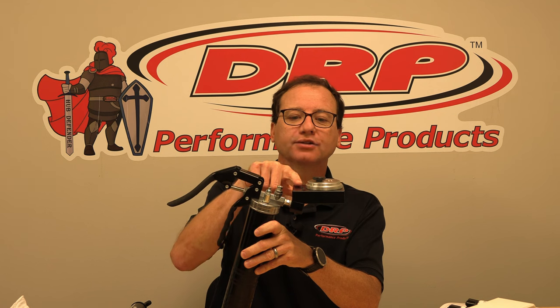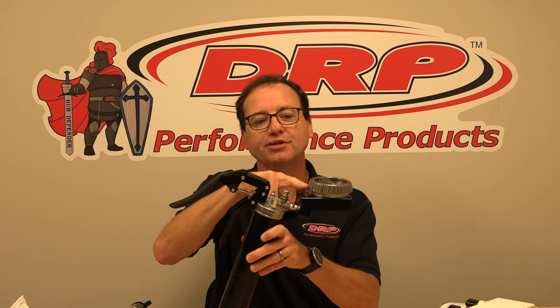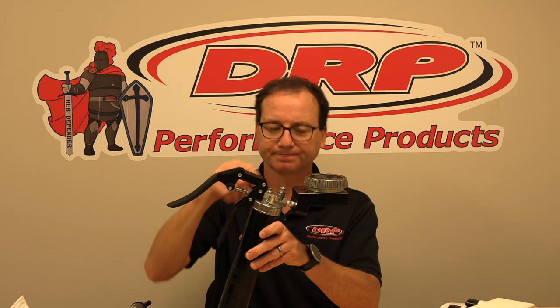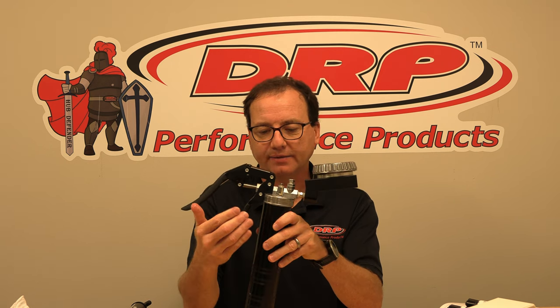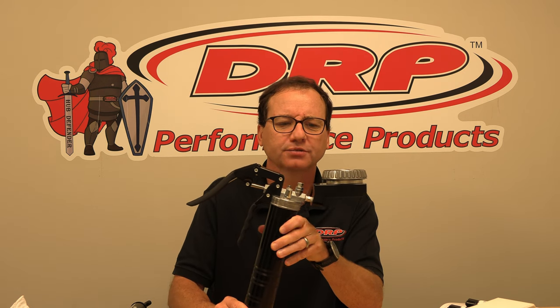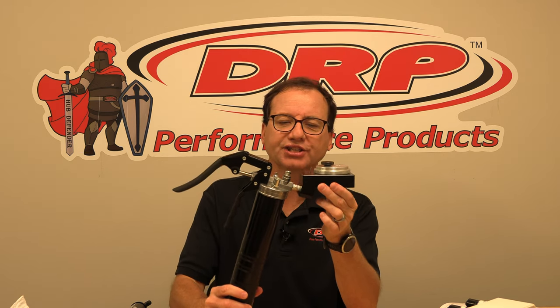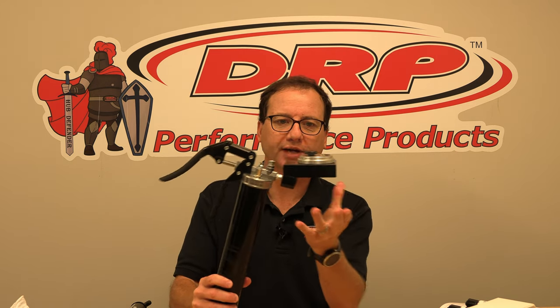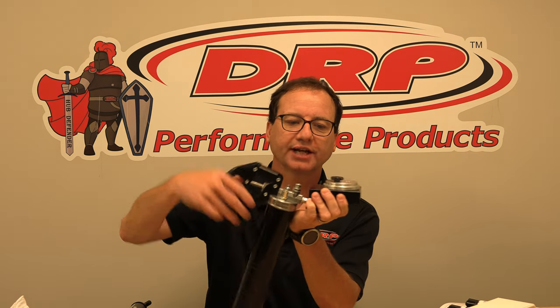The precision bearing packers have a needle that actually injects the grease right in between the bearing rollers. In this version, the full-size precision bearing packer, we use a standard 400 gram cartridge which packs approximately 125 bearings or so. This is also designed to go into a vise — you put the head of the packer in the vise and then inject the grease.